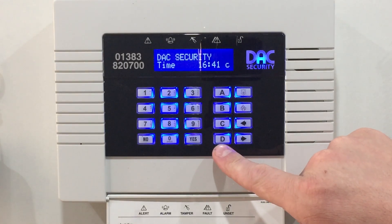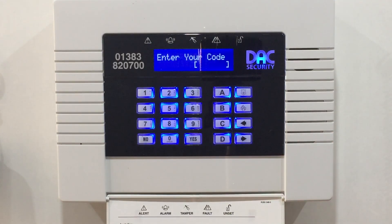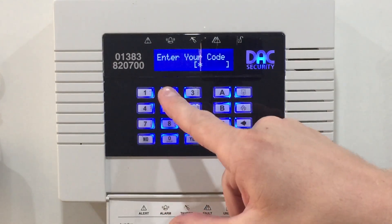What we do is start by pressing the D button. It'll ask you for your existing code, so in this case: 1, 2, 3, 4.